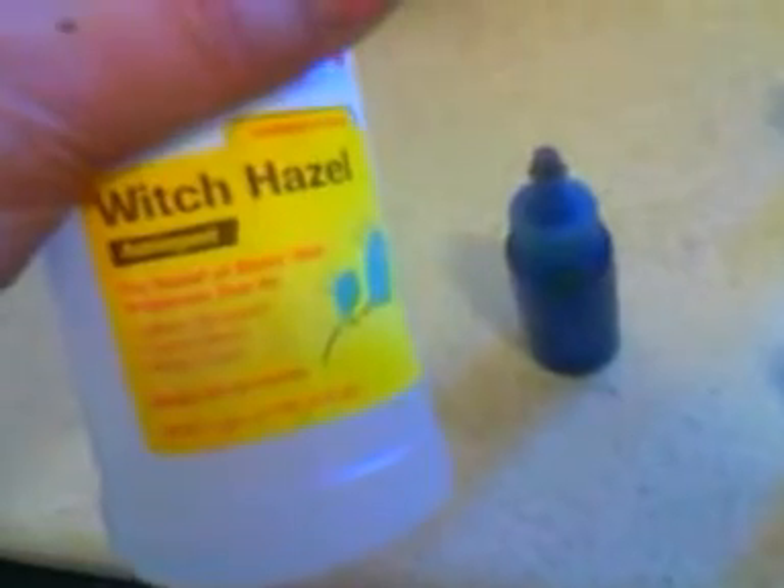What you use is you can use alcohol — just 100% alcohol — rubbing alcohol. Or you can use what I like to use, and that's Witch Hazel. It's got alcohol in it, but I like Witch Hazel better because it's for relief of minor skin irritations due to minor scrapes and insect bites and stuff like that. It's got 4% alcohol in it, and it's also designed to help your skin heal and help relieve that.